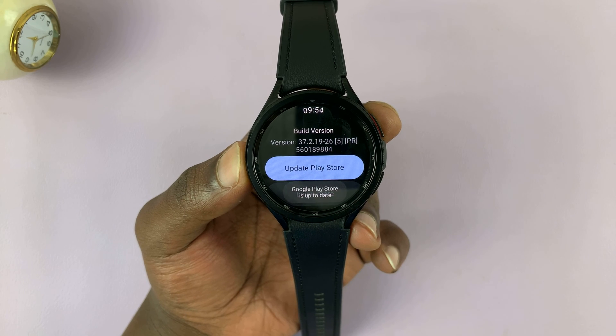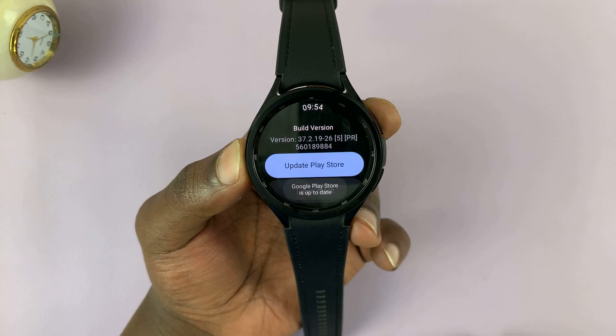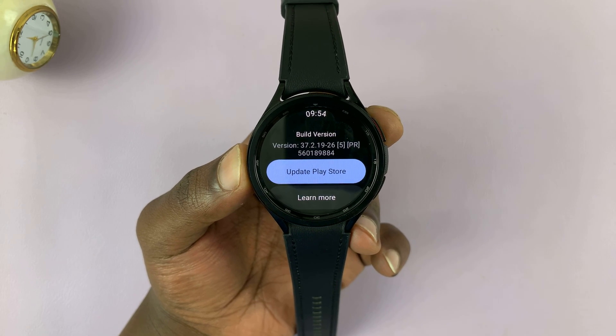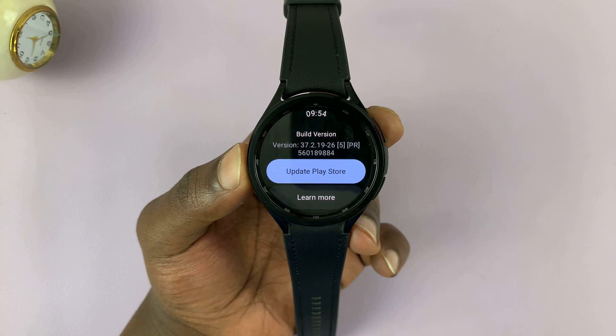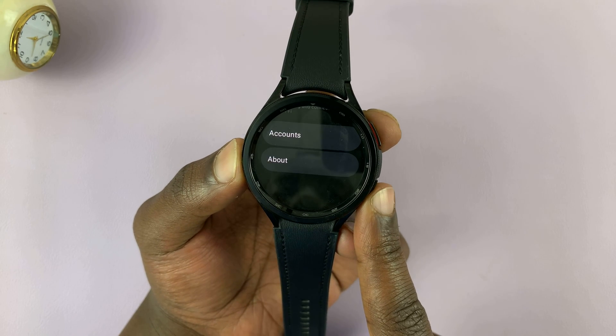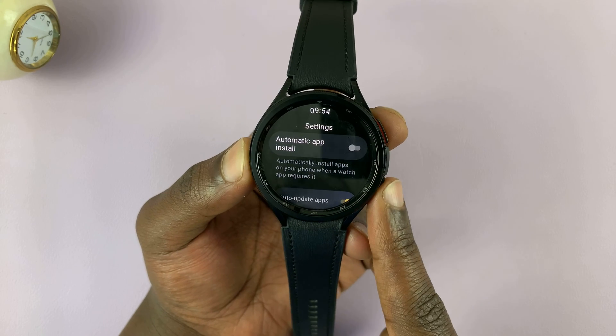Go ahead and tap on that. It may say Google Play Store is up to date. If there's an update available, you should see the Play Store updating. Once you do that, you can go back and then go back once again.